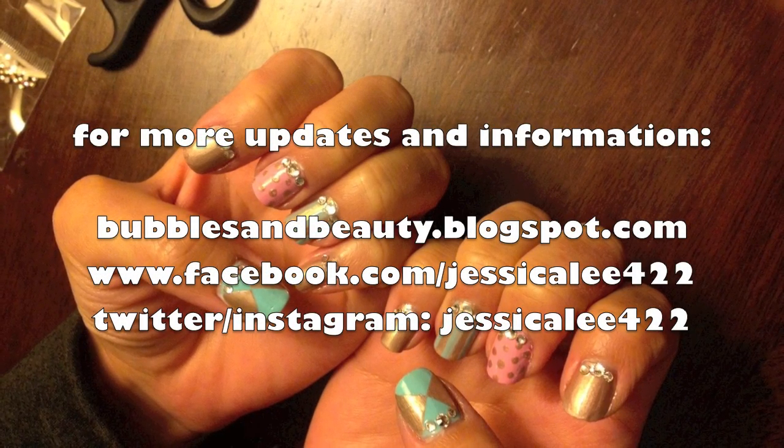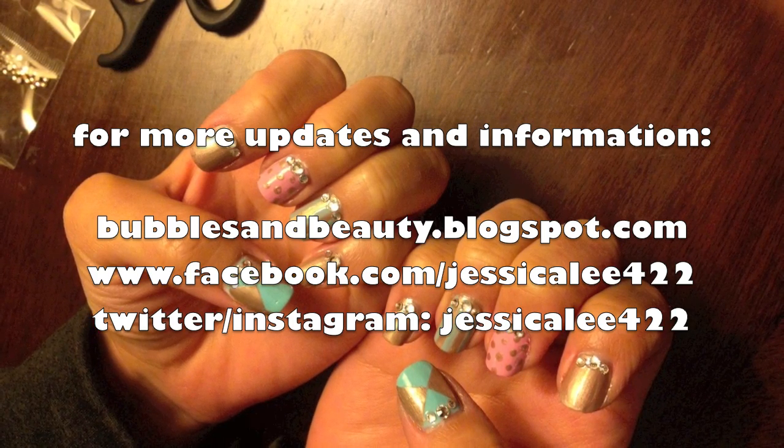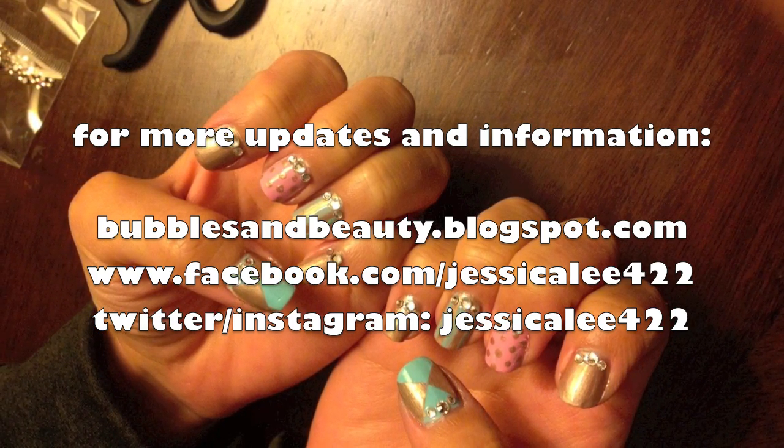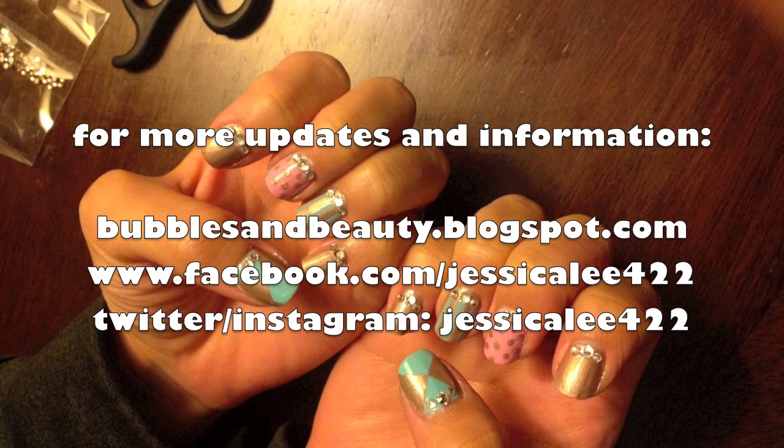For more updates and information, please visit my blog at bubblesandbeauty.blogspot.com, my Facebook at facebook.com/jessicalee422, or my Twitter and Instagram at jessicalee422. Hope to talk to you then!